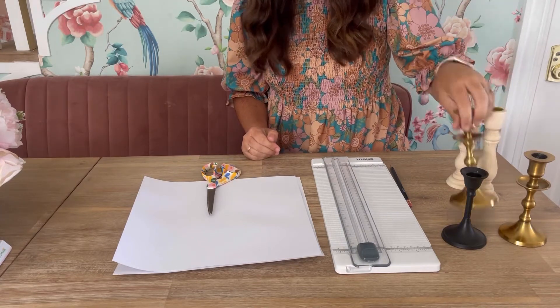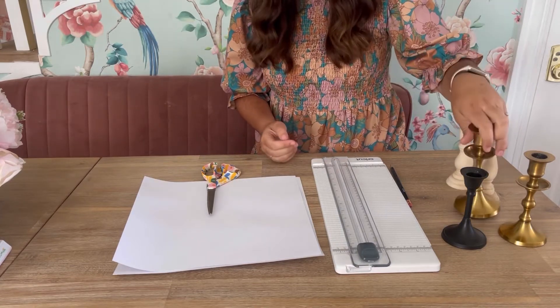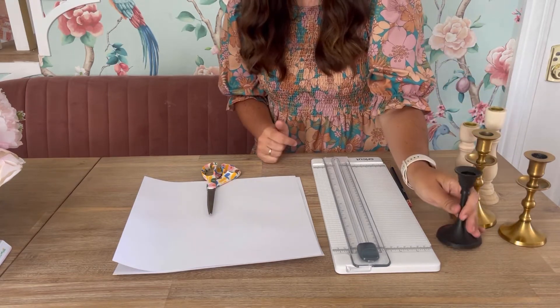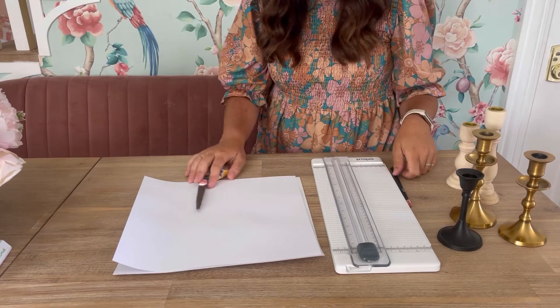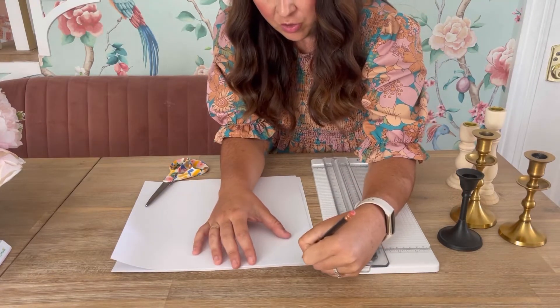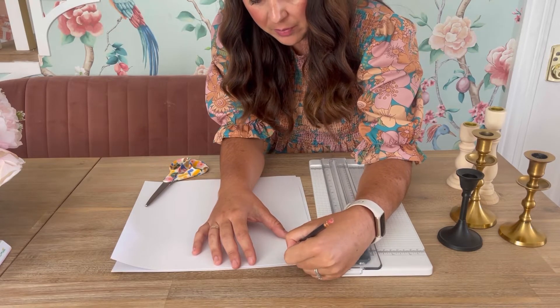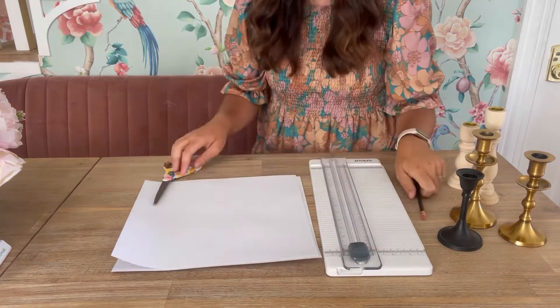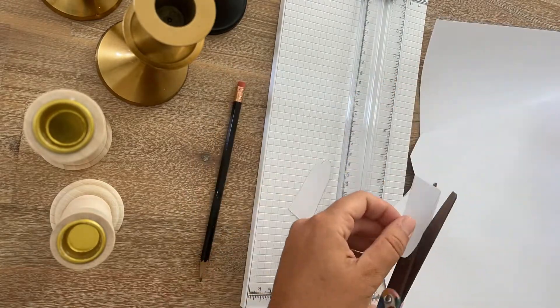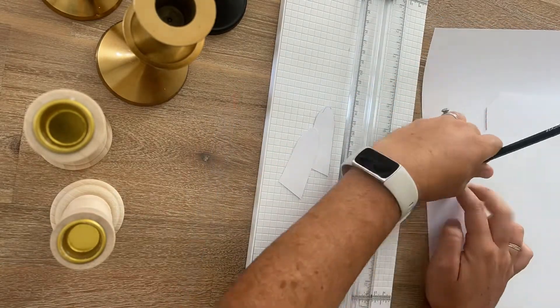Now it's time to cut the leaves. I figure the tall candlestick will need about 15 leaves, the medium size probably 13, and the little one 11. I'd rather make too many than not enough. I draw a leaf shape on a piece of paper and cut it out, making a variety of sizes — some big, some small — so I can use smaller leaves at the top and work my way to bigger ones at the bottom.